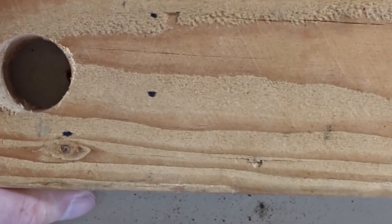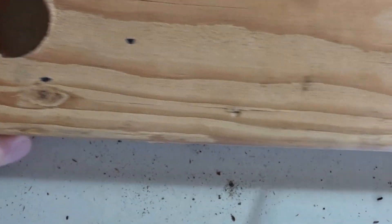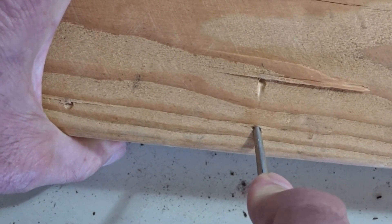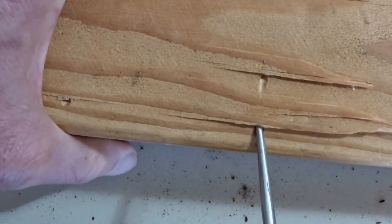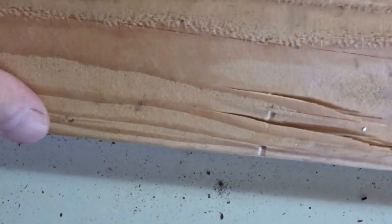We're going to try this a couple of times — we should get a nice splintering sound in the good wood. So we'll try that right here. That was a great splintering sound. This is a good portion of the wood here.